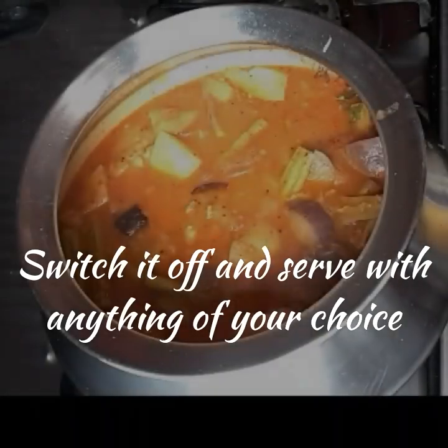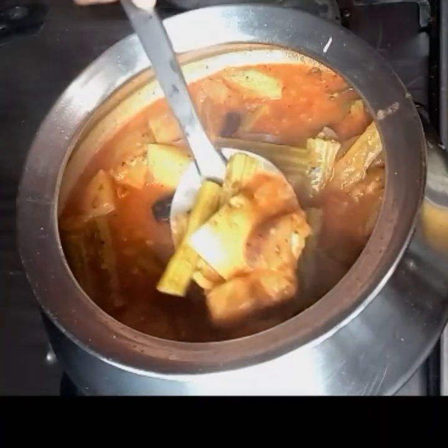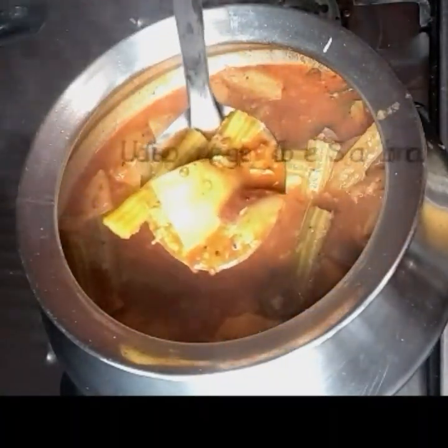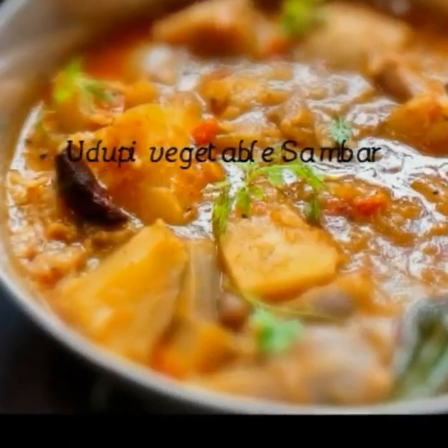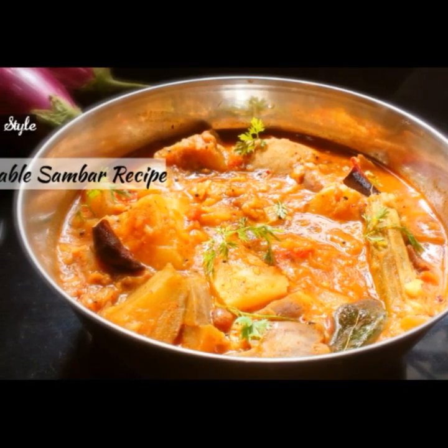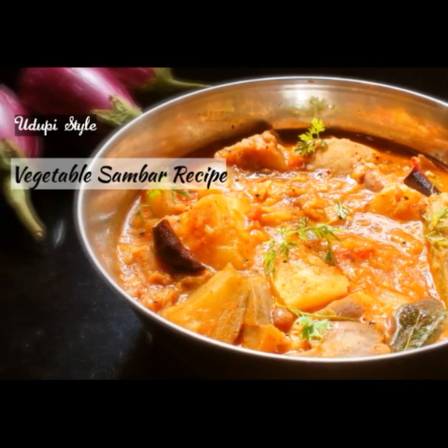Finally, garnish with coriander leaves, switch it off, and the sambar is ready to be served. Have this with idli, dosa, pongal, appam, or even plain rice and enjoy! Thank you so much for watching. Please do not forget to subscribe for more interesting recipes. Happy cooking!